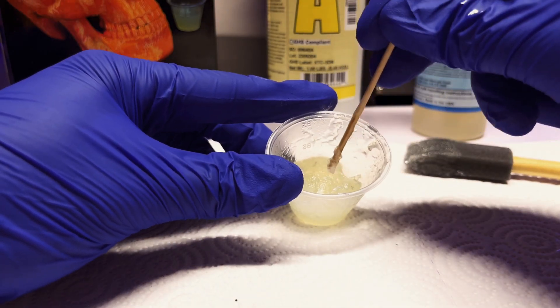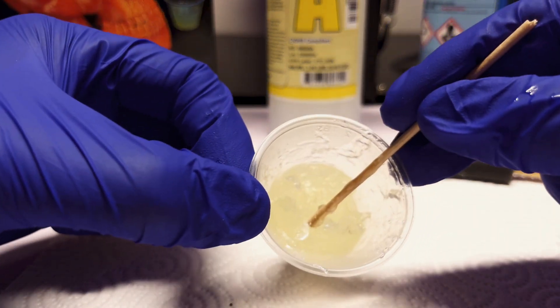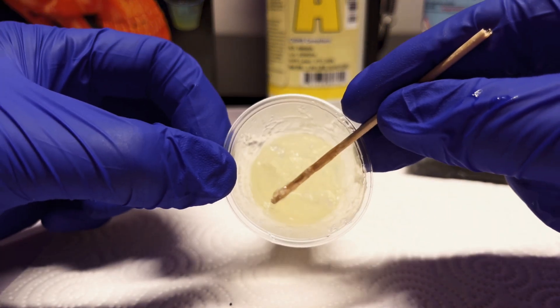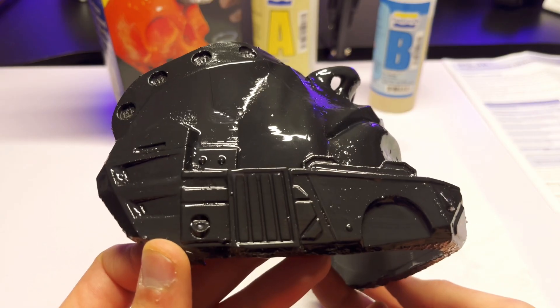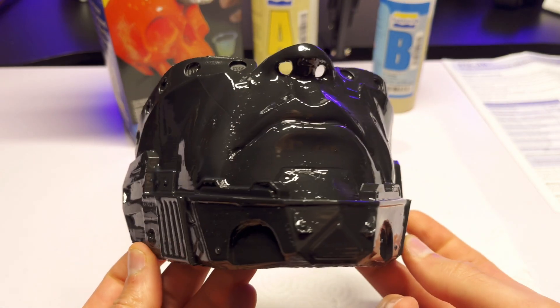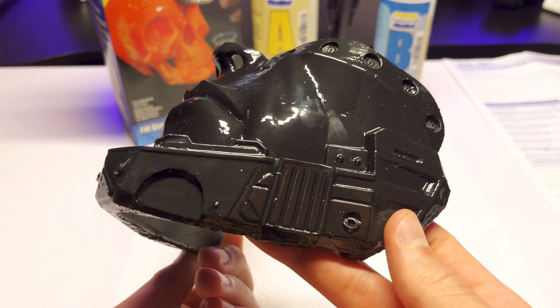Obviously the cup was hot because of the thermal reaction taking place between the two-part solution, but I wasn't very pleased that I had less than five minutes of working time before I basically couldn't use it anymore. After I finally got an even coating over the part, I waited 24 hours for it to fully dry and cure. After the coating was dry, it has a really glossy finish and although you can still see the layer lines, the part is relatively smooth. But just applying the XTC product wasn't enough to give me the surface finish that I wanted.